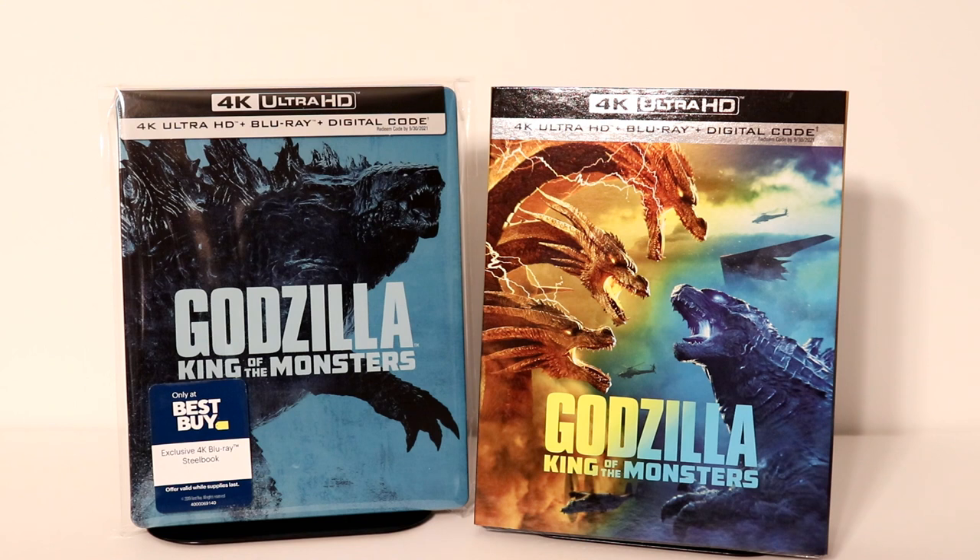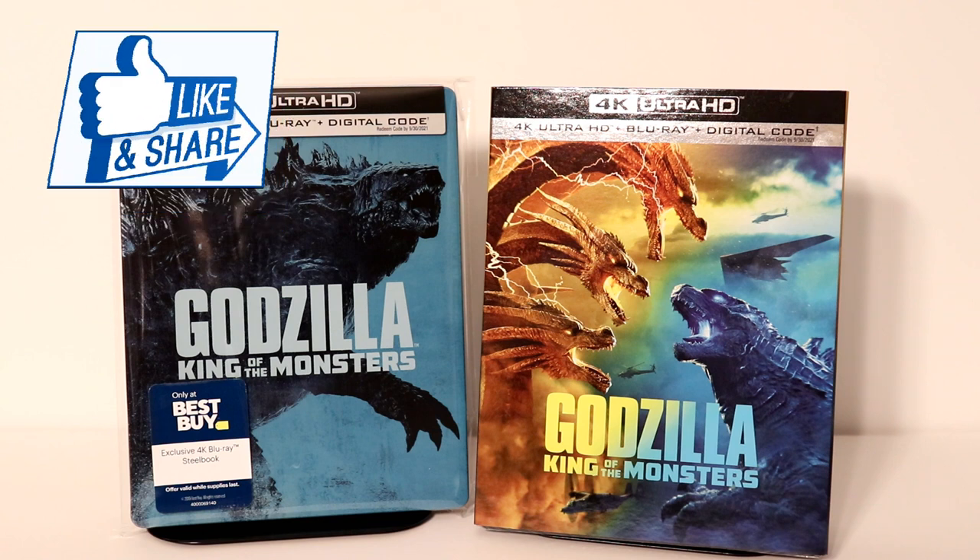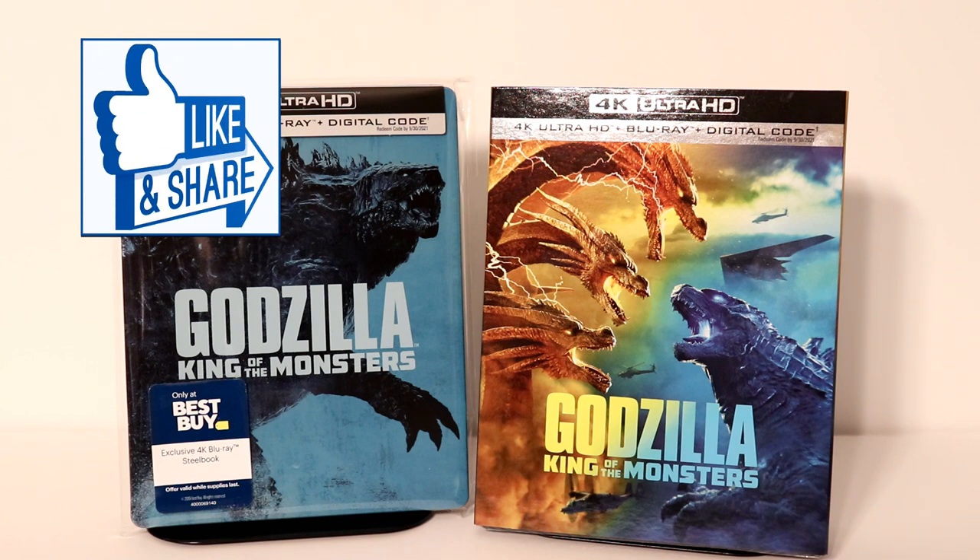Please leave me a comment below and let me know what you thought about Godzilla: King of the Monsters, whether you've seen it or not. I really do enjoy reading your comments and hearing your opinions. If you liked what you saw here today please give it a thumbs up and share the video.